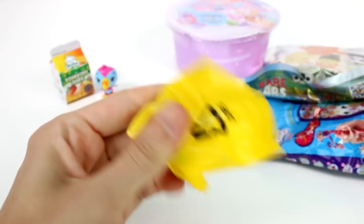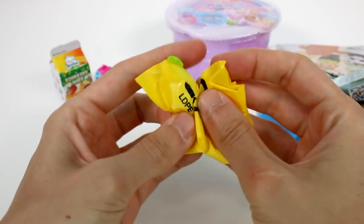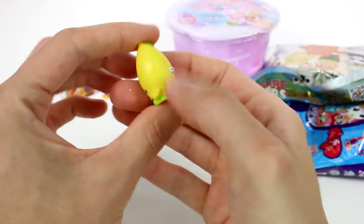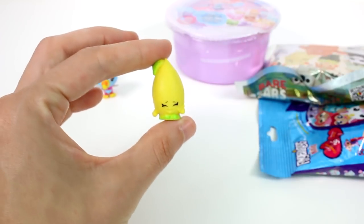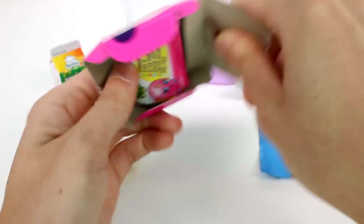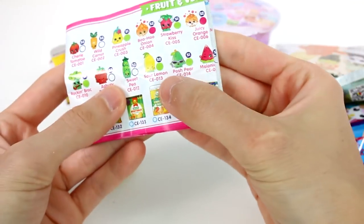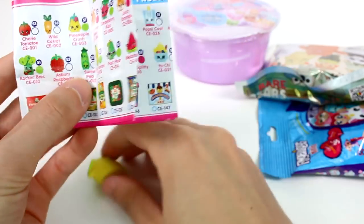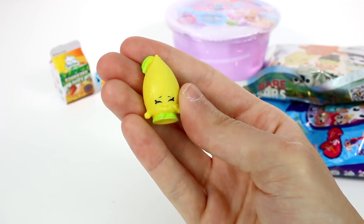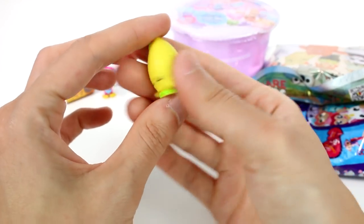Let's see who we got. I wonder who it is — probably should have the checklist out. I don't know who this character is. This one's from Season 2 and this definitely looks like a lemon. Let me get the checklist — Sour Lemon! Oh my gosh. I love seeing some of the Season 1 and 2 characters I hadn't seen before because I believe I started collecting right at the end of Season 3, beginning of Season 4. So it's really cool.